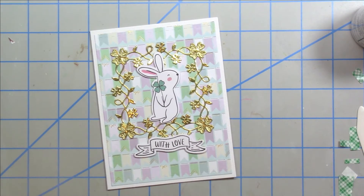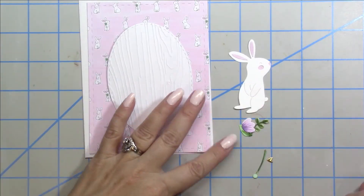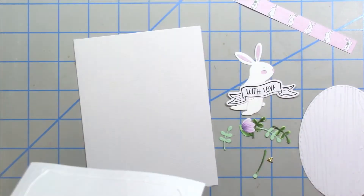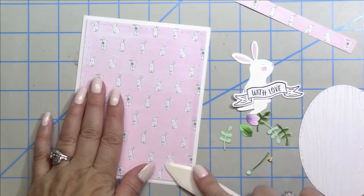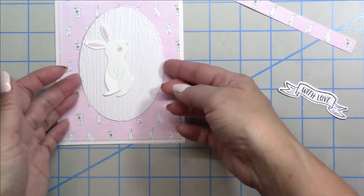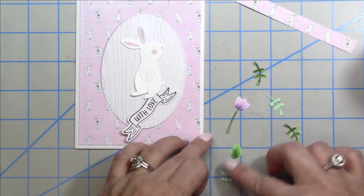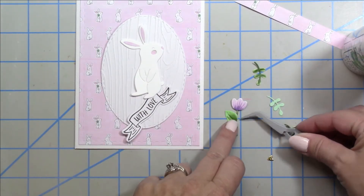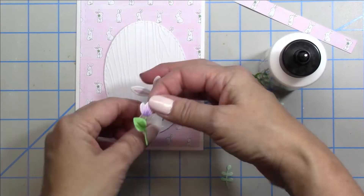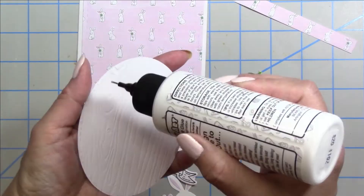For card number eight I chose that adorable little bunny pattern paper and used the wood grain embossing folder again. I'm also using the bunny die that came in the kit as well as some of the florals. I cut the leaves out with green cardstock and the flower out with white cardstock, then used copic markers to color the stems and the flower — that gave it just the right touch and made the floral stand out more, which is definitely more the crafting I'm used to doing.